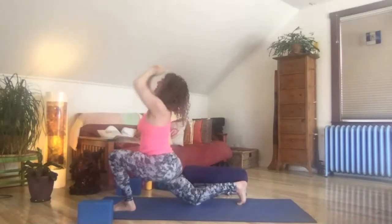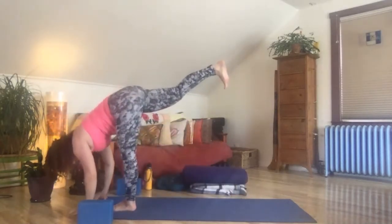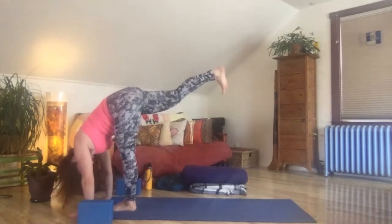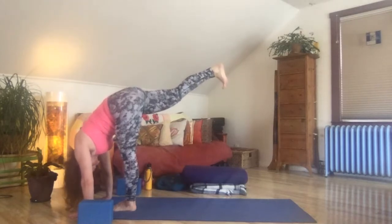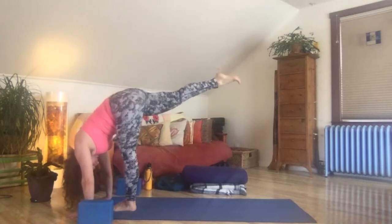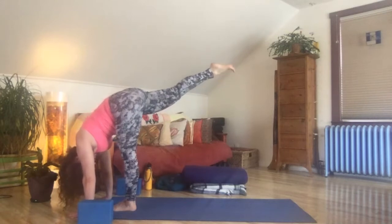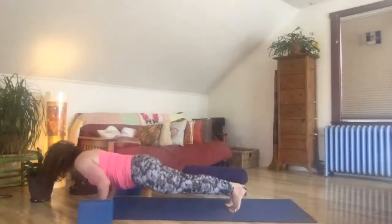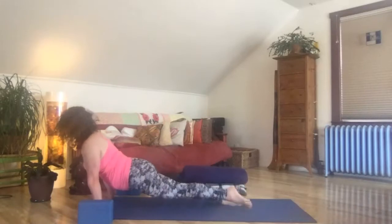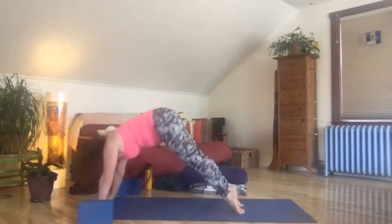Let's fly into our standing split, launching the right leg high and bowing the head down deep. Shake out your head. Reach the leg higher, bow the head deeper. Play, explore, be reverent. One more breath. Let's step back strong to high plank. Chaturanga — just hovering low push-up. Inhale, up dog, opening both fronts of your hips and lifting the heart. Exhale, downward dog, pull on back.